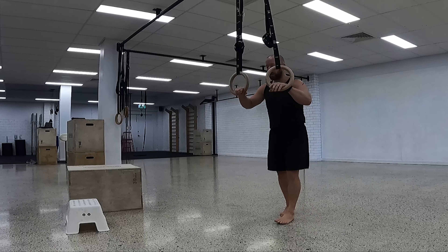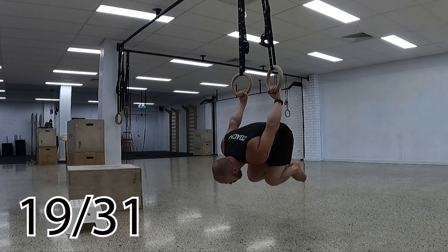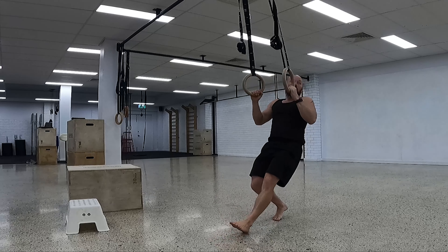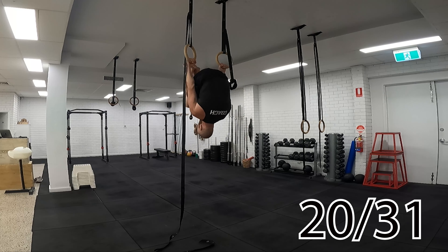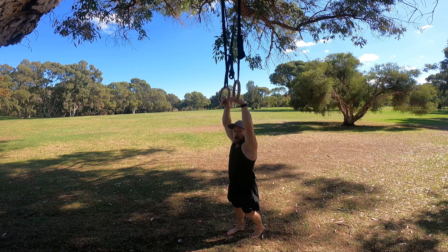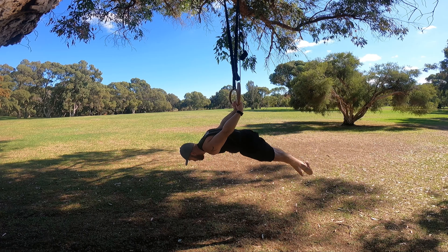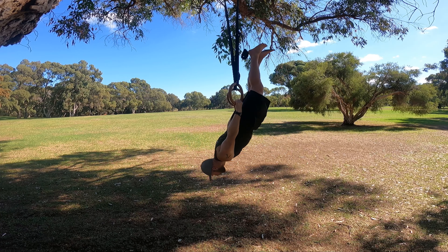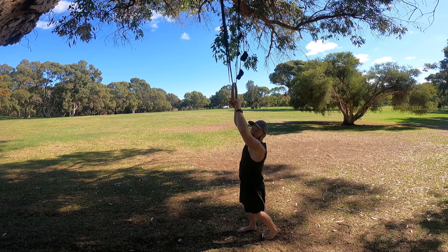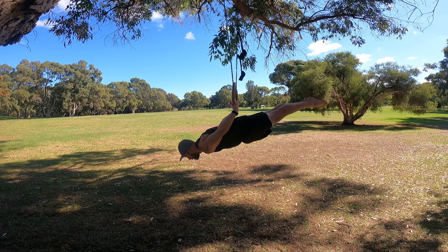Then we can go into the skin-the-cat variations. Start from the hanging position — if you can, straight arms pulling up into an inverted position, going all the way over to your German hang and then pulling back out. We can raise the rings up and do the same movement, and then start to open the legs out to make it harder, working towards the 360 pull which is a straight body pull through the skin-the-cat. You could also pause or do separate holds in the front lever or back lever positions, starting in the tuck which is easier, and opening out as you get stronger.